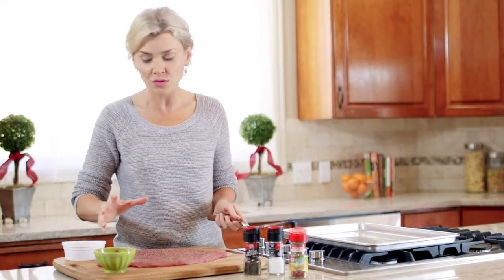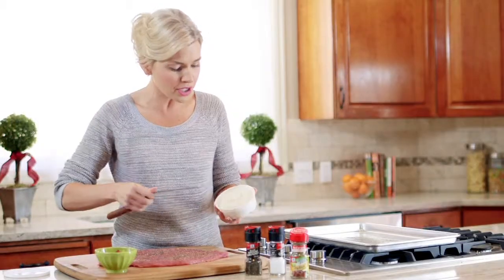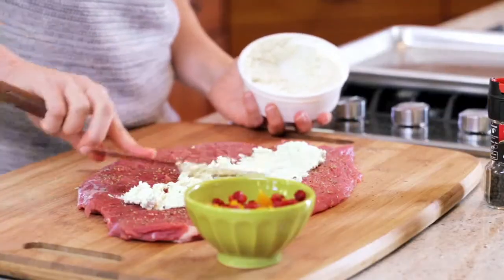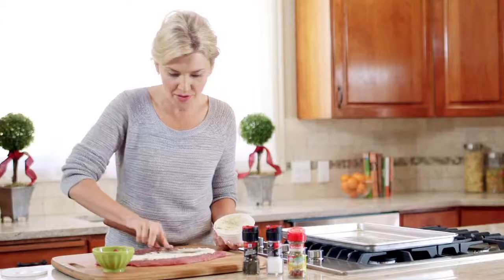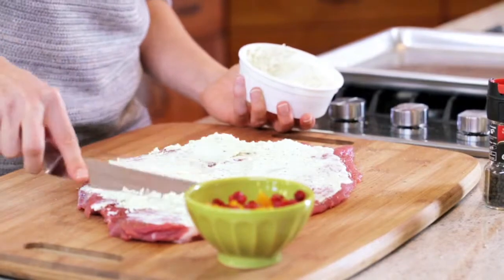A roulade simply means to roll, so it's going to be rolled up with some cheese and then some dried fruit. We're going to use a garlic and herb soft cheese, and I want us to spread it over every part of this pork so once we roll it up and bake it, every bite is filled with flavor.